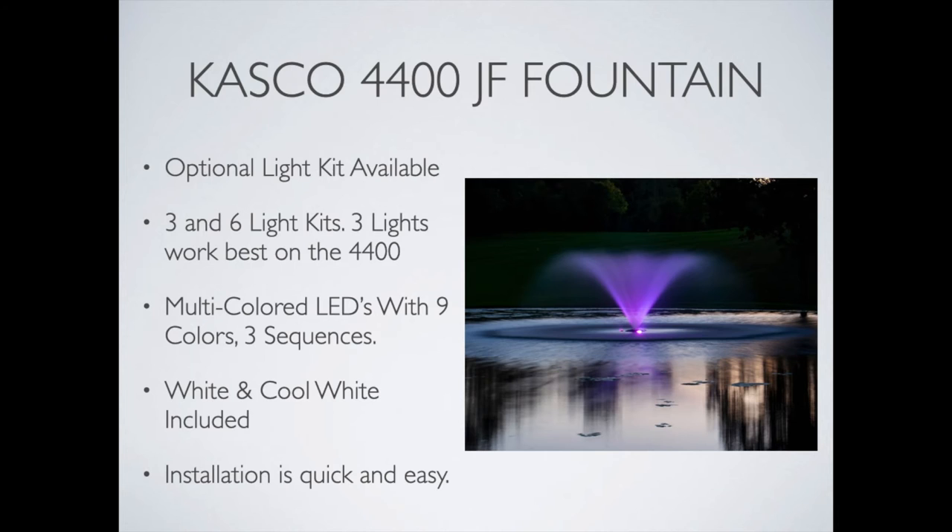White and cool white are often a very desirable color for more full-time display, but you have nine colors to choose from with three sequences, so they are color-changing in a number of patterns — really cool to have in the pond, looks great. They're also very easy to install using a clip-on design, making it simple to put them on a fountain whether you already have one or are getting it with the purchase. It sure makes the pond look nice at night.